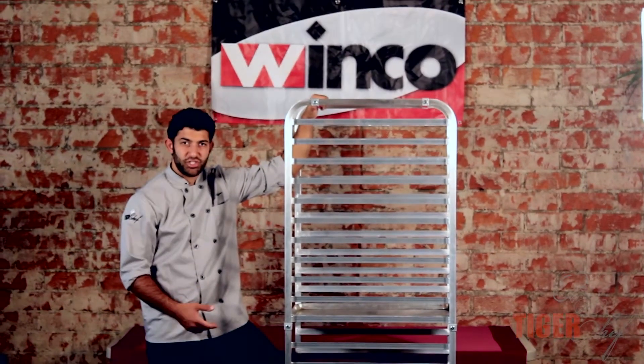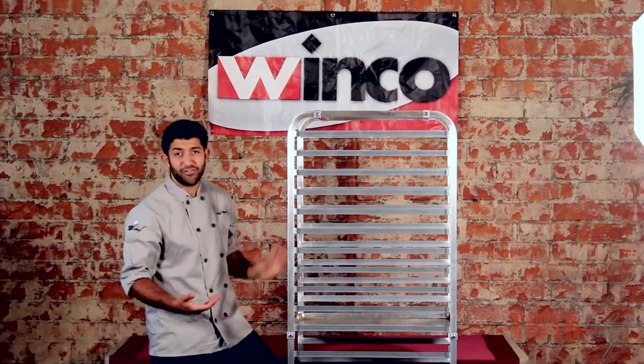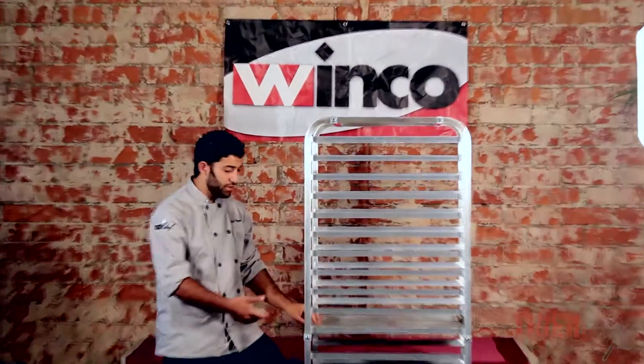One of the best things about this 20-tier sheet rack, as I showed you, is the strength. I stood on there — you're never going to have to put 200 pounds on any one of these single racks.